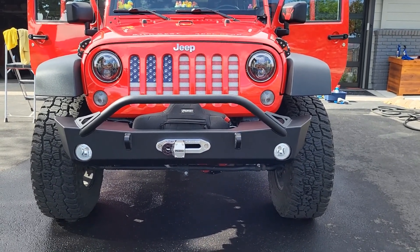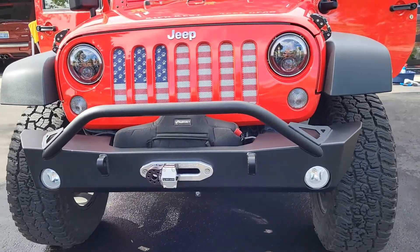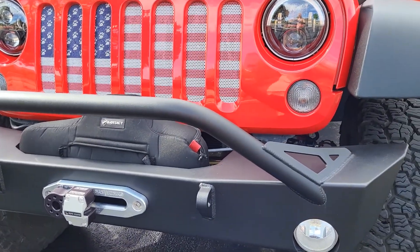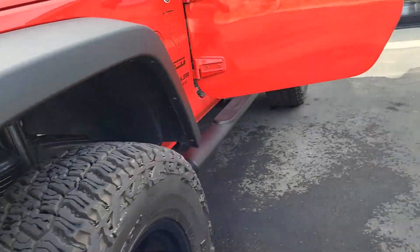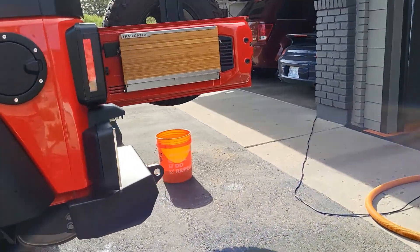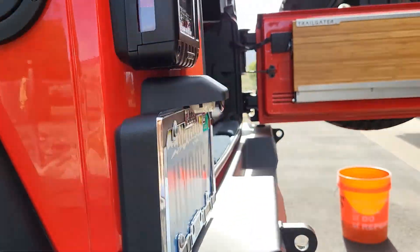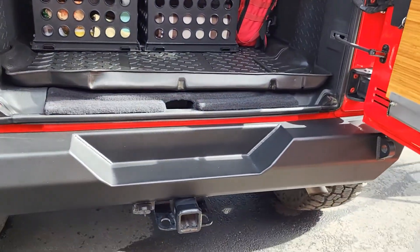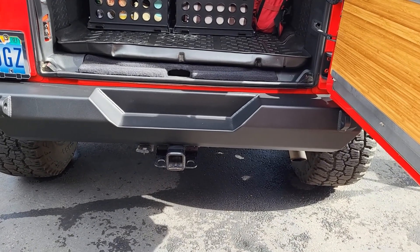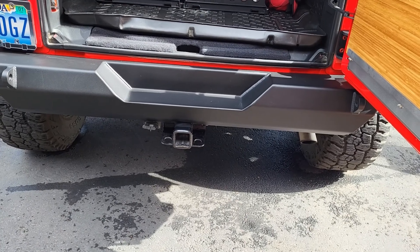I didn't want a stinger, so everything about it was just what I wanted. I liked the one-piece design, so I bought the front and rear set. You can see the Full Metal Fab Works logo — what I like is that it's subtle; the logo is not in your face, not stamped all over the place. Very happy with that.